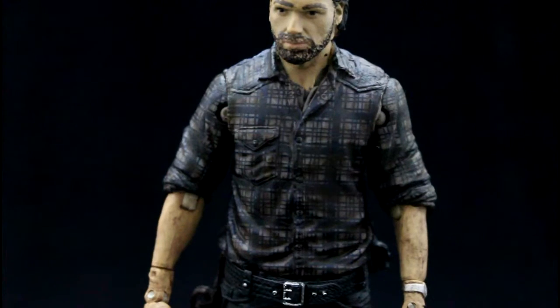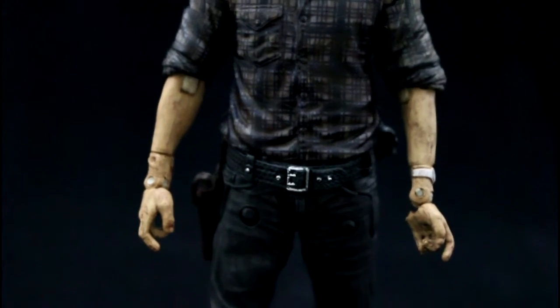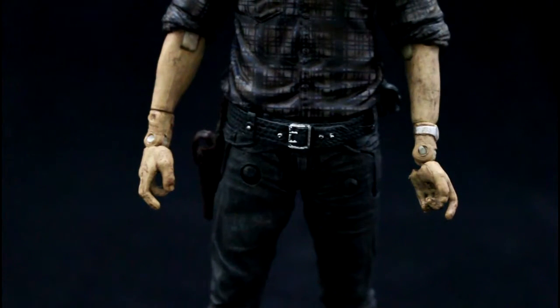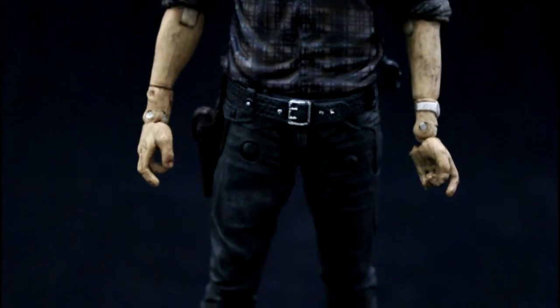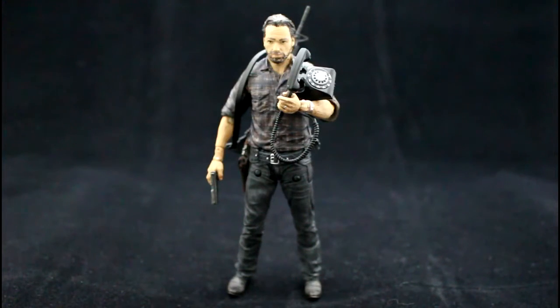The most impressive thing on this figure has got to be his shirt — it looks absolutely amazing. I don't know how they did it, but it looks really, really good. Of all the Rick Grimes figures I own, this is definitely the best-looking one that really represents the character from the season it comes from. Moving down to the bottom half, we can see Rick's nicely detailed belt and buckle — great detail — and on his side is his holster for his revolver.